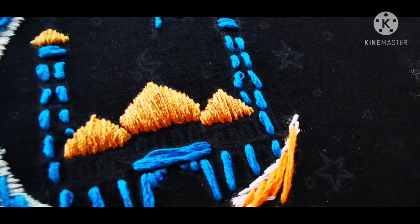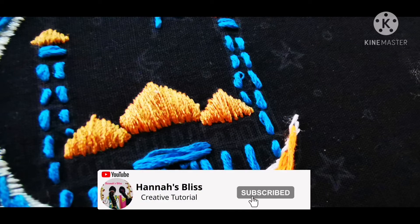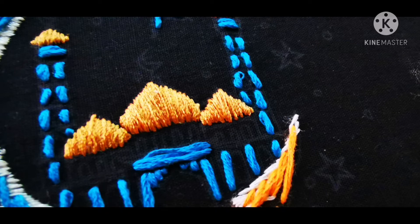We are going to cut the thread into 6 strands and cut it to shape.